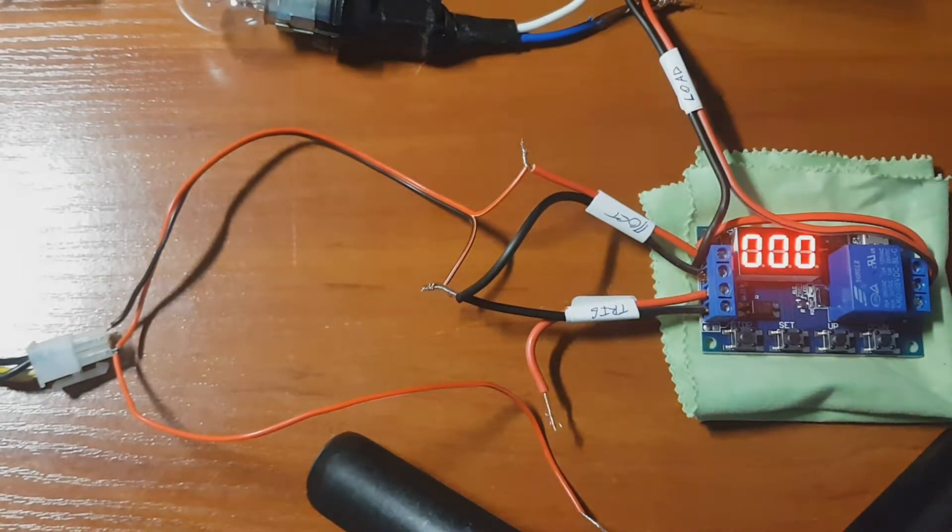Hello guys! Today is a video about a Delay Relay from Aliexpress. How is it working? I'm gonna show you now.